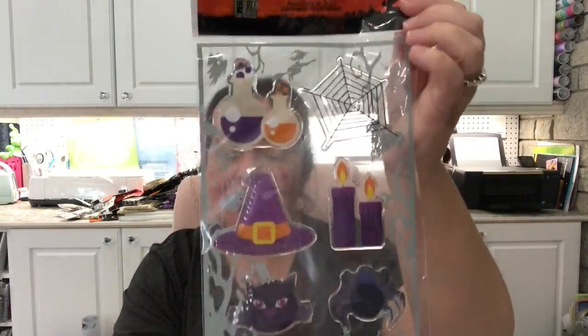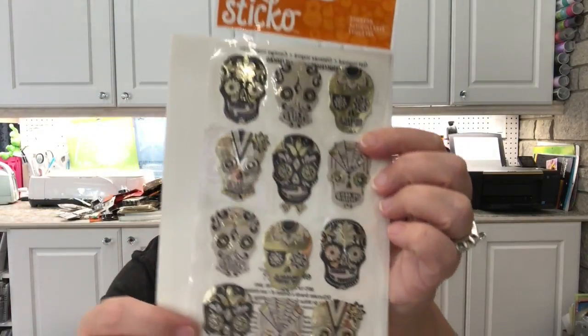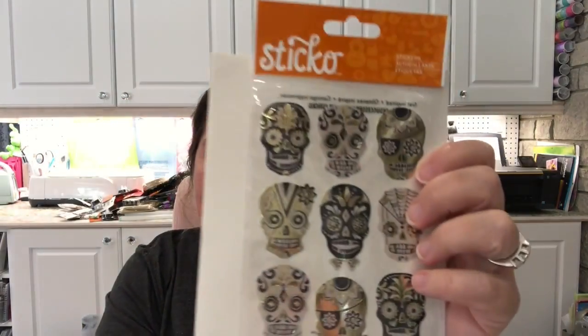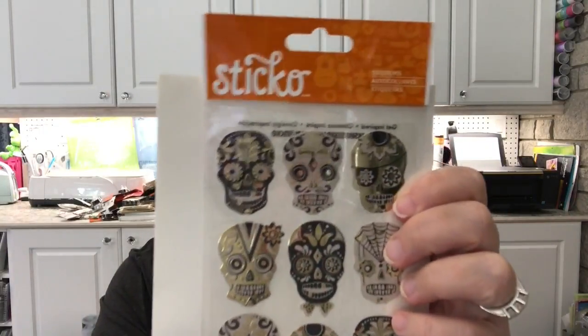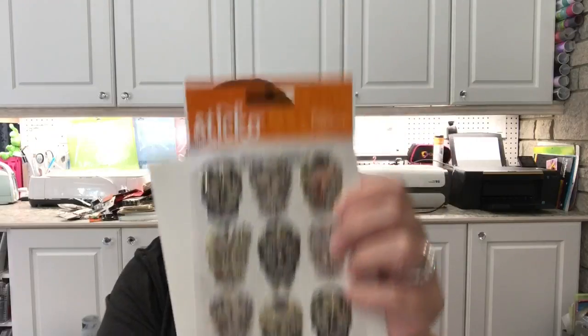These are $1.50 for this set of stickers and they have quite some weight to them. They also had Stickle brand stickers, and I got this one — look at these skulls. They're so fancy looking, like Day of the Dead sugar skulls. Really fancy.